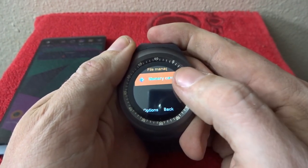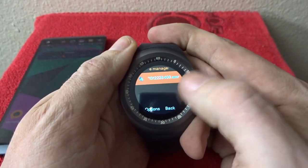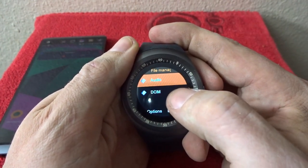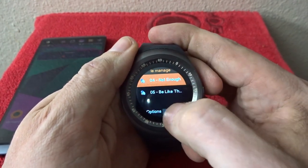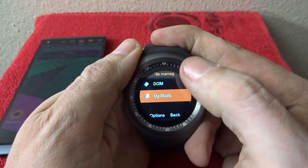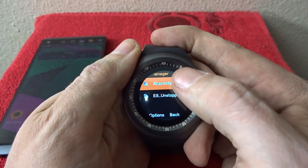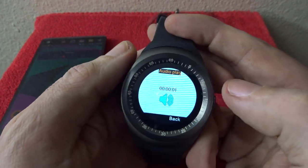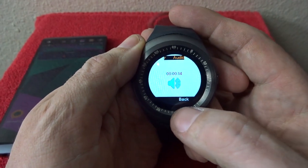File manager takes you immediately to your memory card. If you've got audio files in here you can play those — the audio folder specifically is for another feature I'll show in a minute. Under file management if you've got pictures or music — I've got some old Three Doors Down in there but I'm not going to play that for copyright reasons. In the music folder however, I can actually play these tracks.